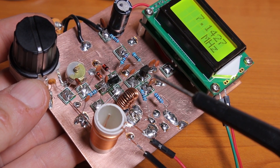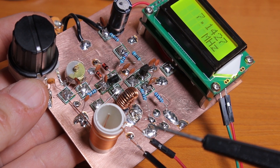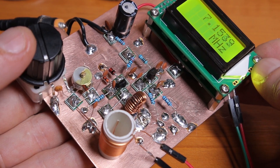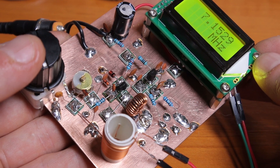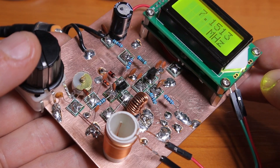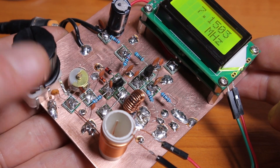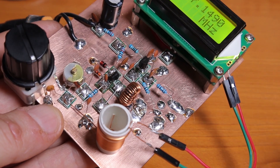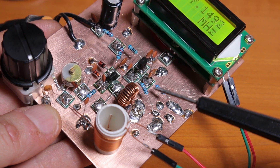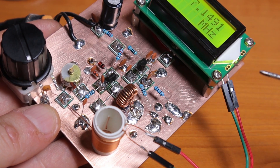I'd never tried building a VFO before so I don't know if you can replace a crystal with this circuit. The reason I wanted to build a VFO is that I get that question very often: can I replace a crystal with a VFO? The obvious answer would be yes, but then comes the next question — what schematic to use? I don't like giving answers I'm not sure about. Instead of giving a bad answer I'd rather do a test like this, so I know exactly what to tell people.